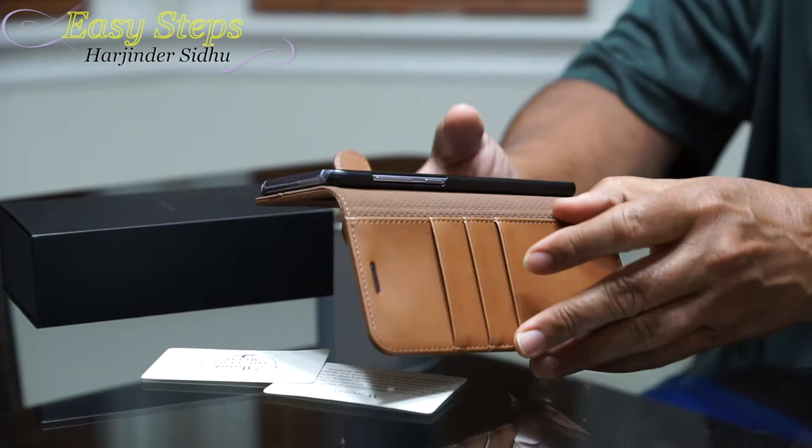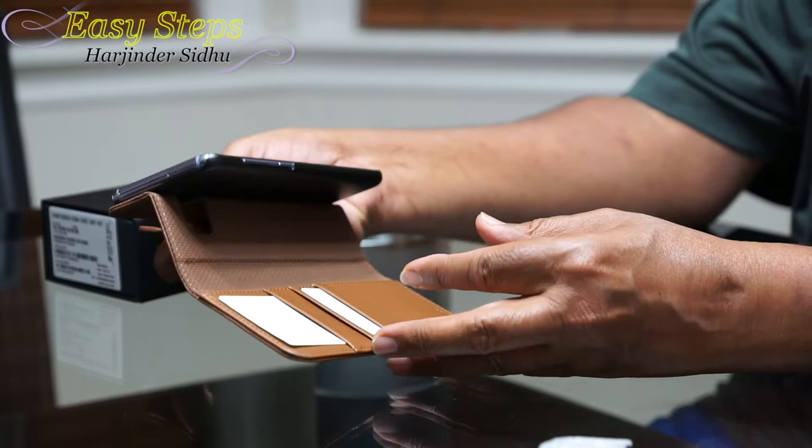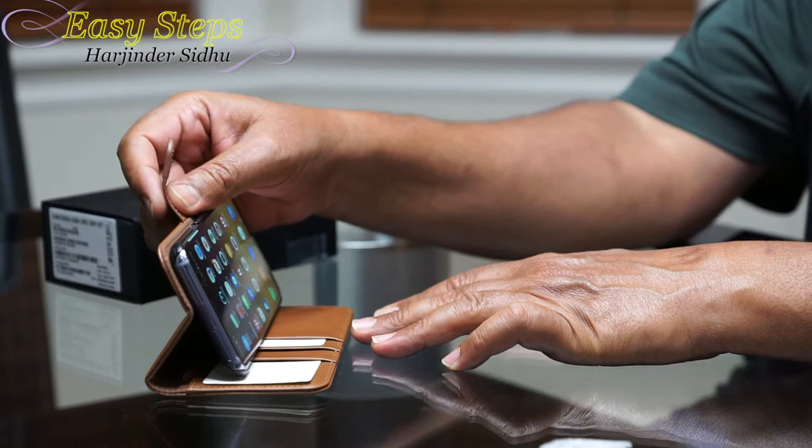And then it has a card area where you can put your dollar bills — that's pretty neat. Also, a good thing about this case is it has a kickstand. I really like the kickstand on the Touch case.